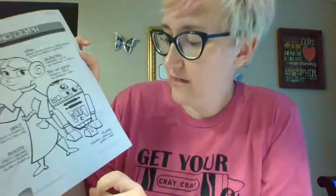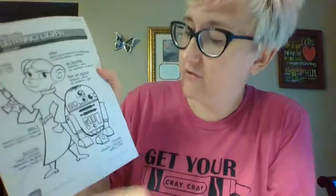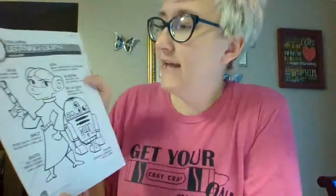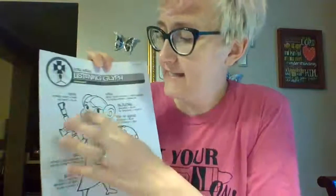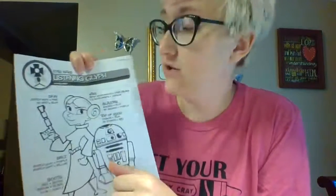The floor in the back: if you hear staccato — remember, staccato is short and separated — you're going to color the floor dark blue. If you hear legato — legato means smooth and connected — you're going to color the floor gray. For Princess Leia's skin: if you hear a steady beat, you're going to color it pink; if you hear no beat, you're going to color her skin blue.